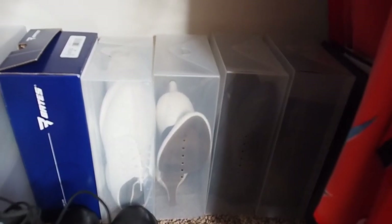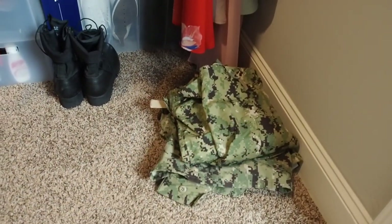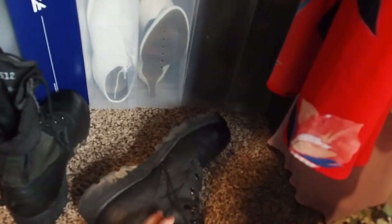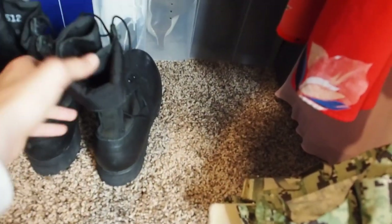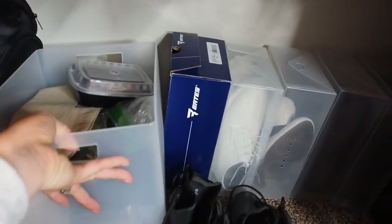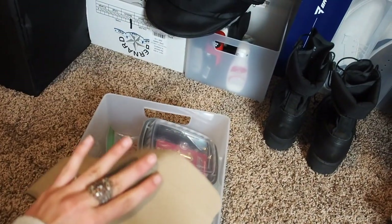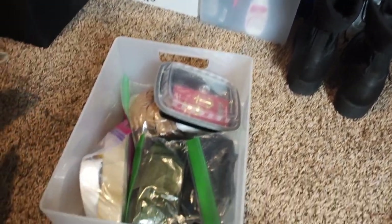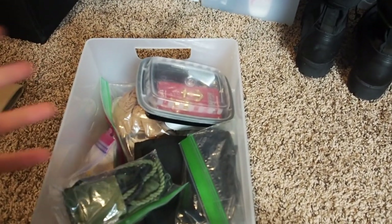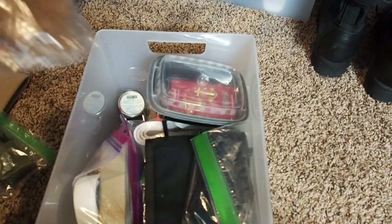Some other uniform stuff — this I just have out because I have to wear it tomorrow, so I just folded it out. My boots I usually just keep with the boot bands around them, so they're easy to grab and go. In these two baskets I keep a lot of my accessories. Here's where I keep all of my accessories for my uniforms: my extra boot bands, pantyhose, and shoulder boards.